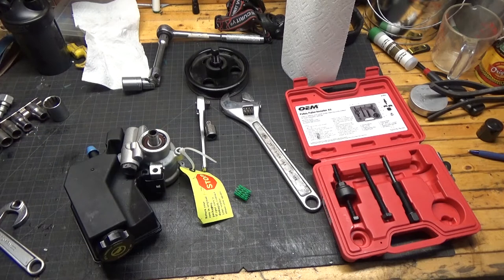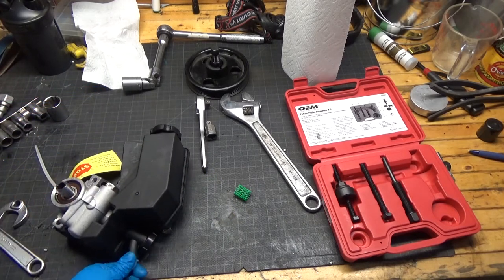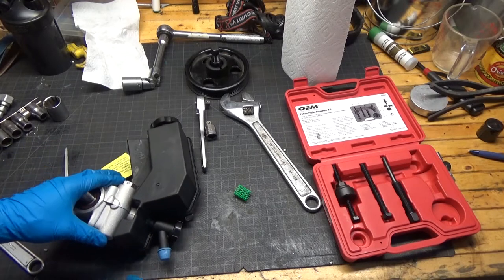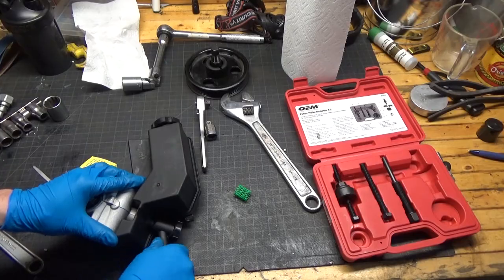The next thing I want to do is address this little cap here. With my old one I had a hose clamp around that but that didn't really seem to keep it from leaking.